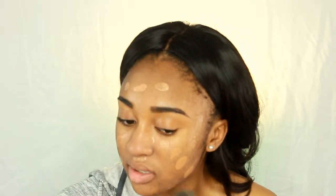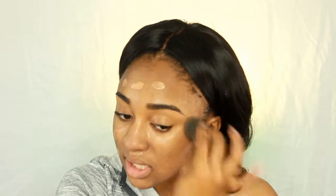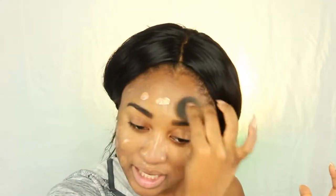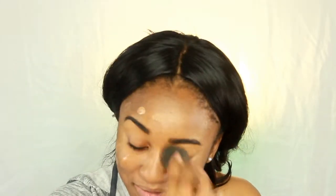Now I'm just going to blend what I have out on my Beauty Blender and see what other places I need to cover afterwards. The coverage for this BB cream is super sheer, which is kind of what we want — I want a natural sun-kissed look, not really full coverage. This is summertime friendly. I'm going to call this tutorial summertime friendly makeup. I like that.